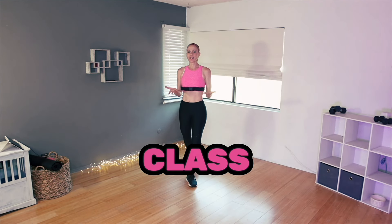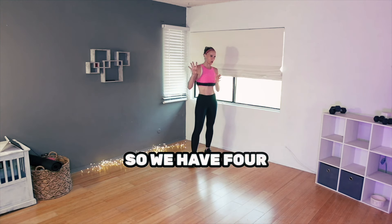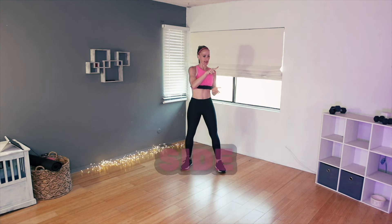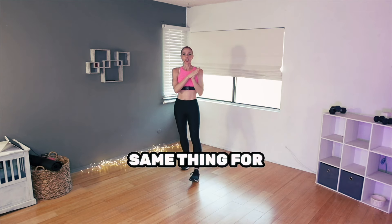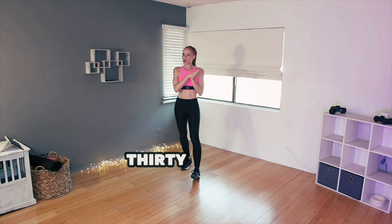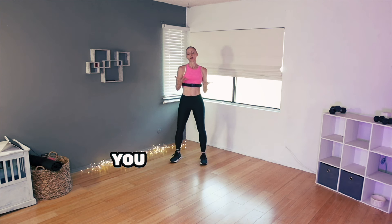Hey everyone, welcome to class. Let's get right into what today's format is. We have four blocks. I believe 10 strength exercises, 30 seconds each, no repeats except for when we do one side and then we have to do the other side. Same thing for cardio — 10 cardio exercises, 30 seconds each, and just a little bit of space in between those two where I show you what is coming up next.